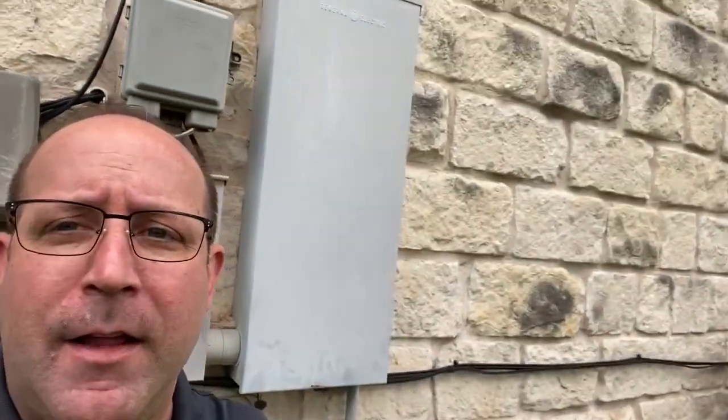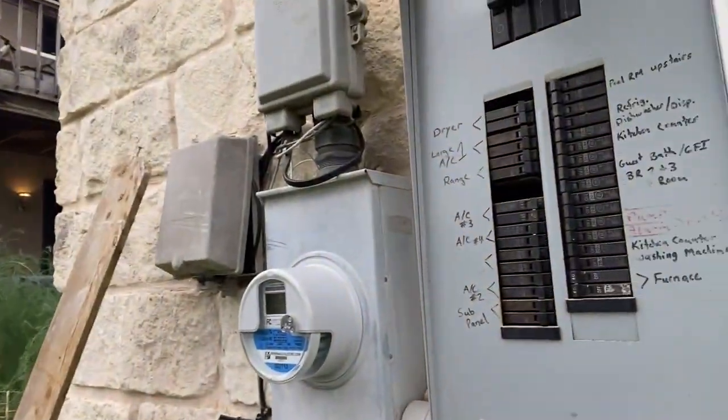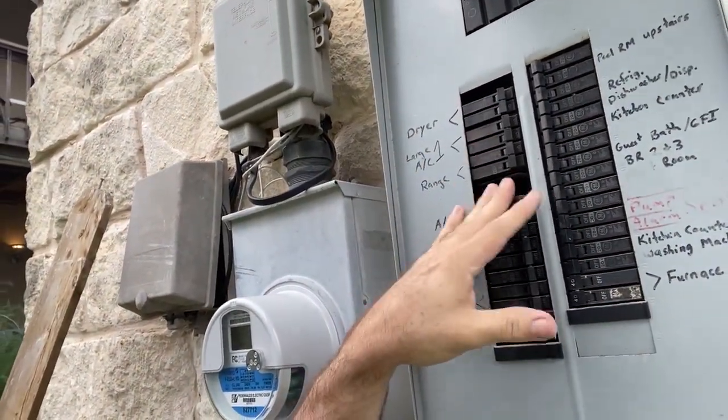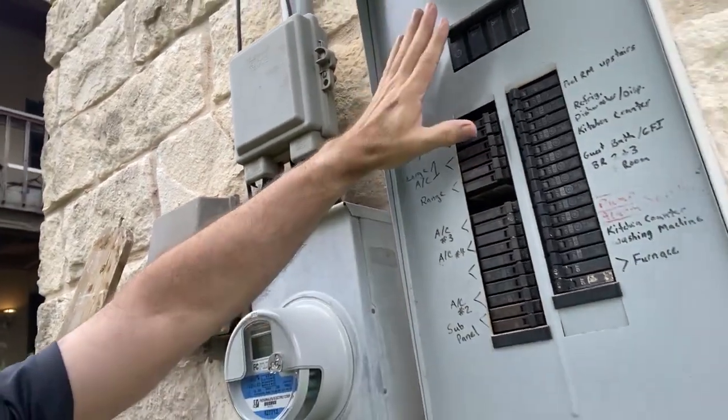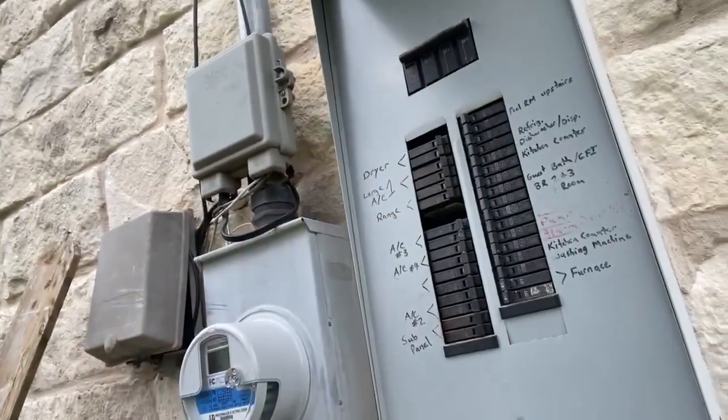Hey there DIYers, welcome back to the channel. Hope everybody's having a great day today. Today I'm going to be tackling the generator project and I'm going to be moving all of these switches down because I need this first spot for my 50 amp circuit breaker, because where I'm going to be installing the interlock, that's where that's going to fit.